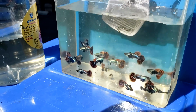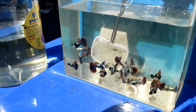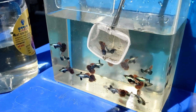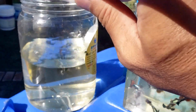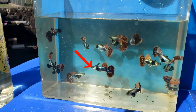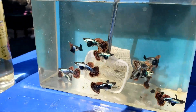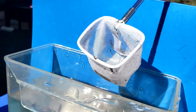Now I'm going to try and use this small net. I'm going to try and catch that guppy right there. As you can see, it was really easy — that was an easy one to catch. Let me try for another one. I'm going to try and catch that one right there. I'm going to go in slowly, and there it is. That was really easy.